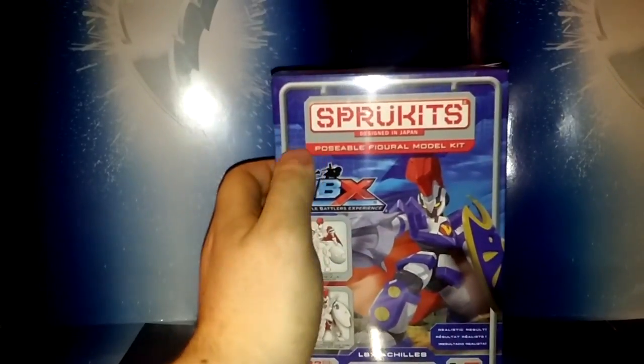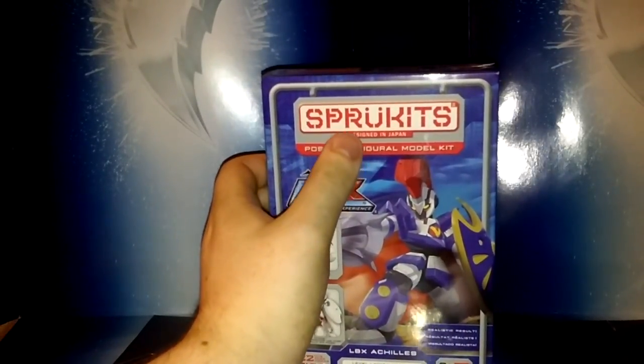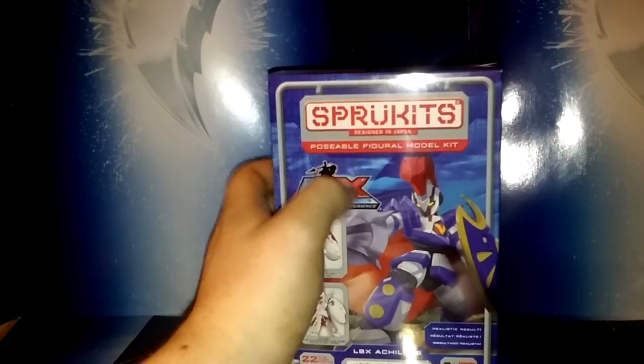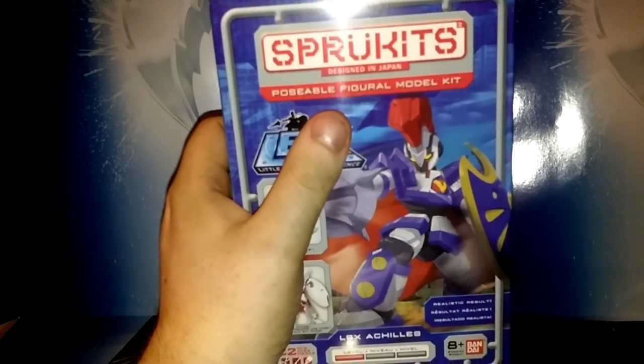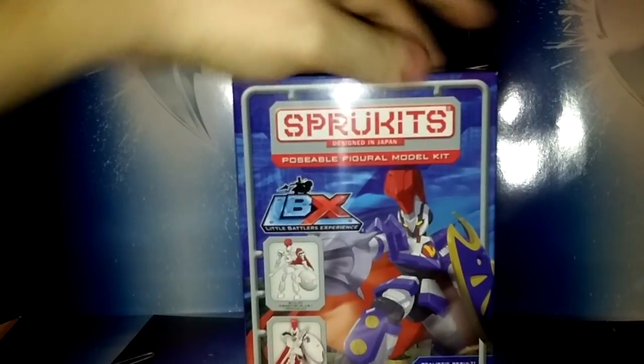So this is — I don't know how to say it, so I'm just gonna call it a spruckets, or maybe it's sprue kits, I don't know. But what this is is a model kit. It was designed in Japan and made in Japan, which is not showing up very well on screen because this thing does not want to focus today.